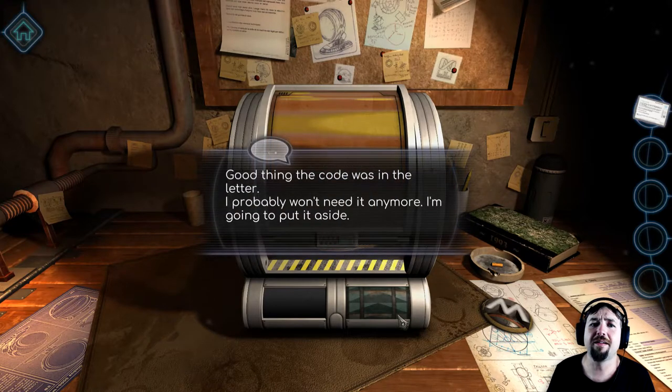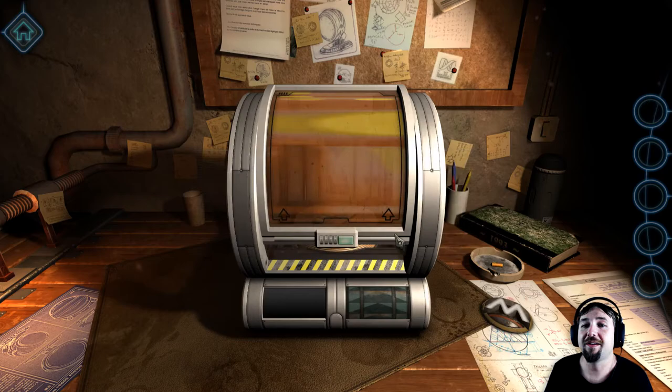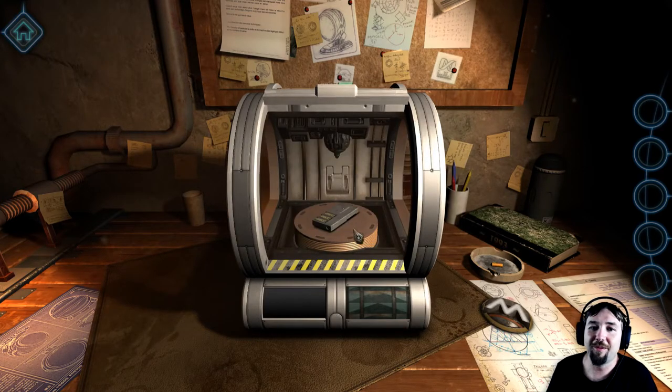It started! It's a good thing the code is in the letter. I probably won't need it anymore — I'm gonna put it aside. Oh, but what if we need it now?